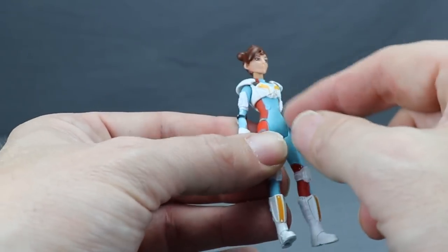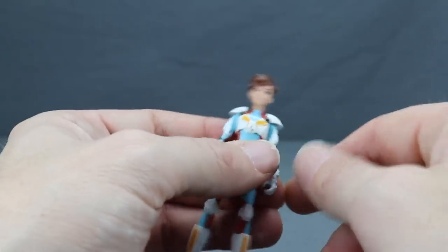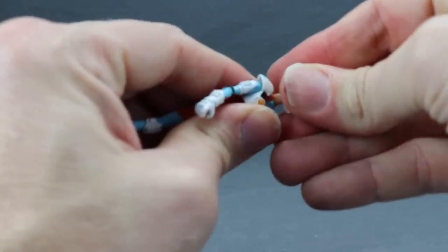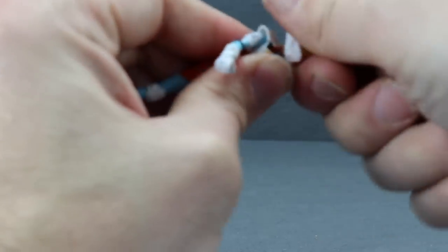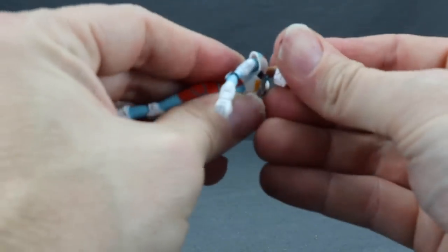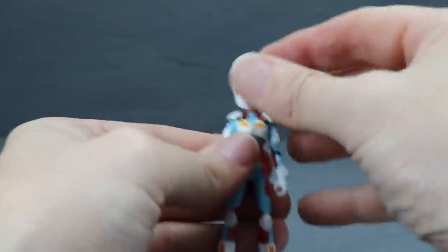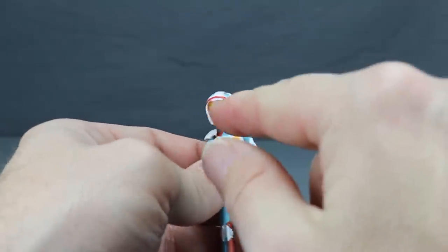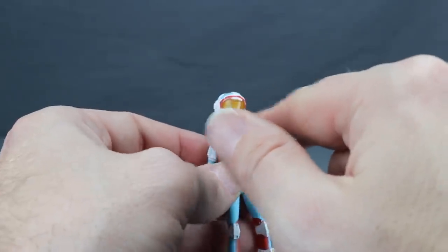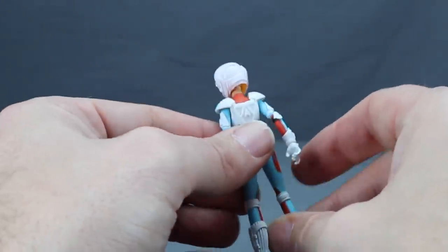The chest piece is sculpted, and she's got a blue suit with boots. You can pop off the head and pop on the second helmeted head. It's a little hard to get on since the neck sticks out and bends slightly because it's rubber. But the helmet looks good — you can see her eyes through the translucent yellow visor, and the detailing is pretty episode accurate.